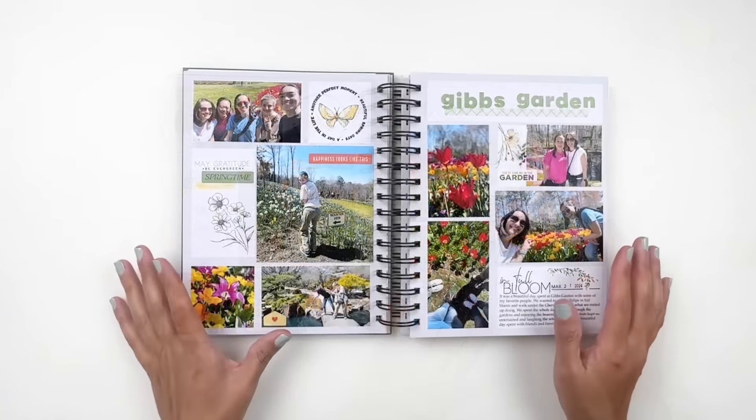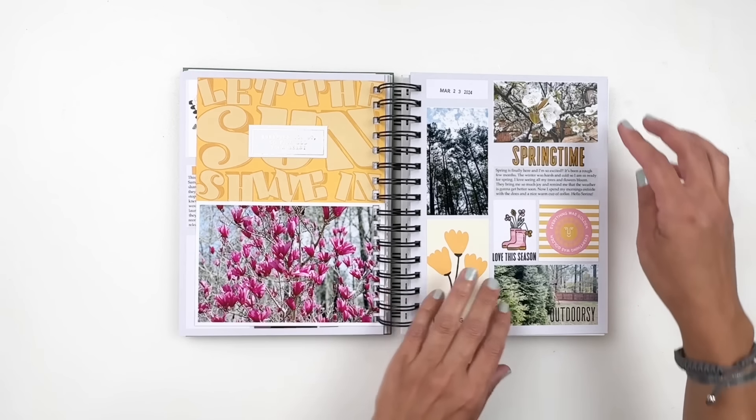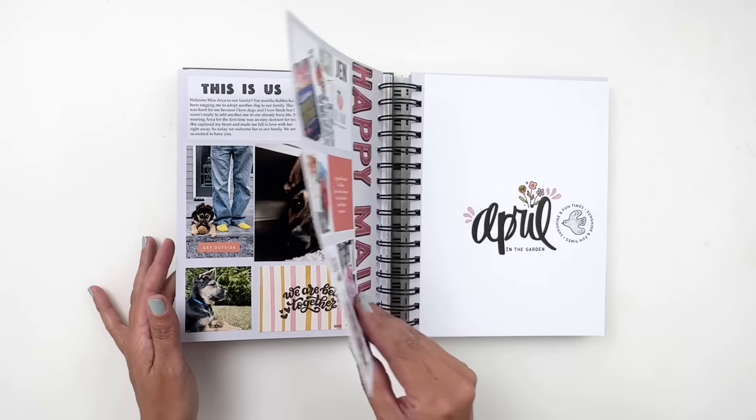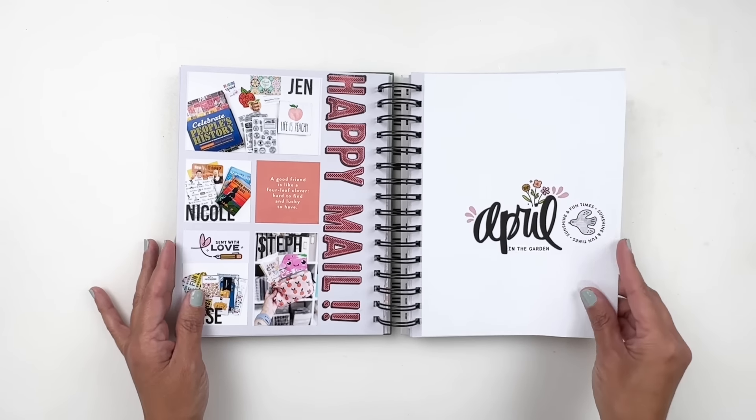I also do double page spreads — if the story is big or I have a lot of pictures, I'll use two pages. I love using my paper and adding some of my stash brings me so much joy. Documenting Miss Aria becoming part of our family — she's so cute and she's gotten so big and naughty. I love documenting my dogs; they are the cutest thing ever.